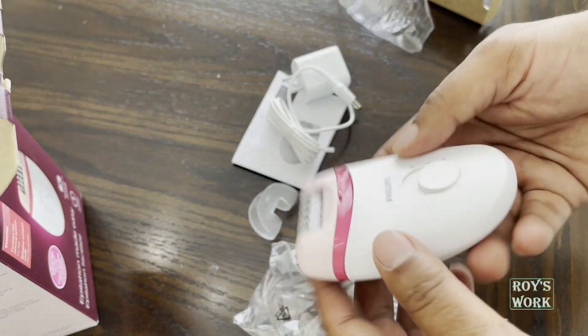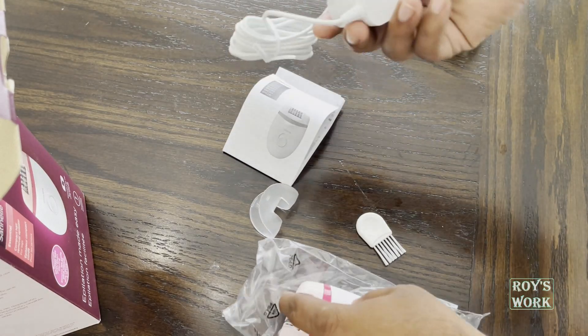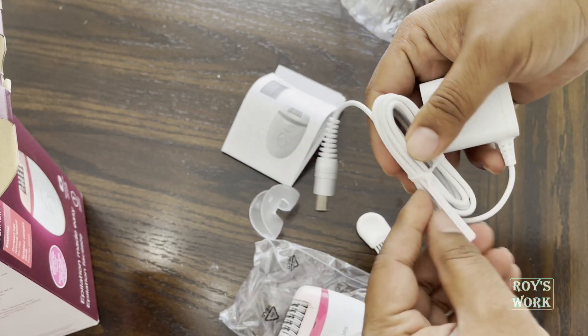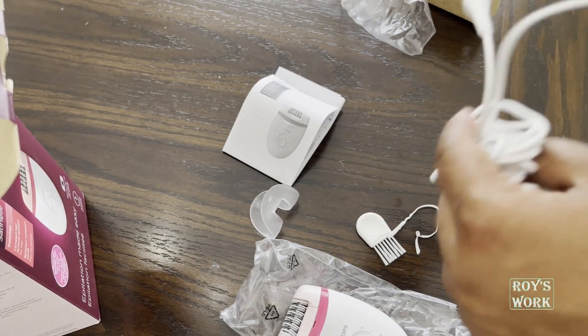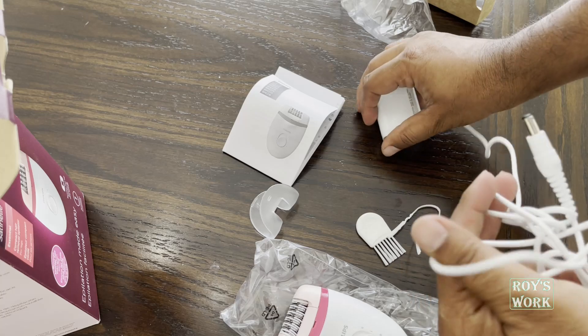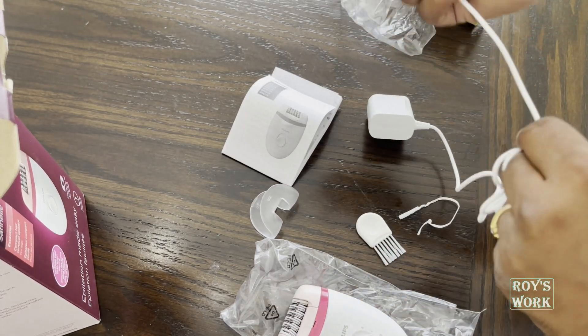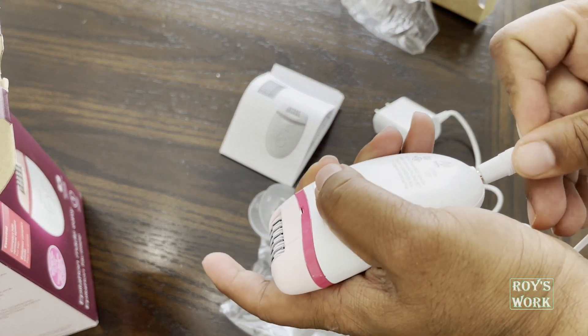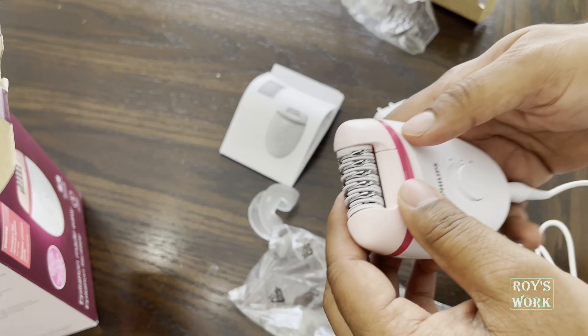This is the main unit — you need to connect it to the power like this. If you go to Amazon where I purchased from, I'm gonna share the link, and if you go to that link you will see a video on how to use this one.